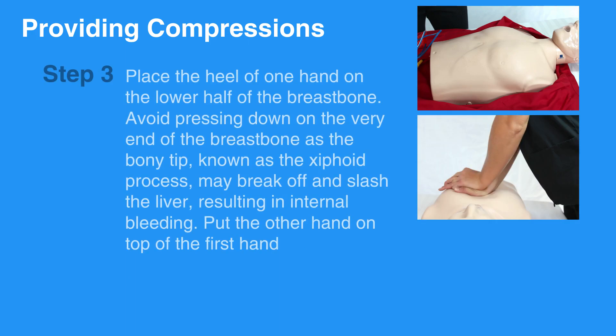Place the heel of one hand on the lower half of the breastbone. Avoid pressing down on the very end of the breastbone, as the bony tip known as the xiphoid process may break off and slash the liver, resulting in internal bleeding.